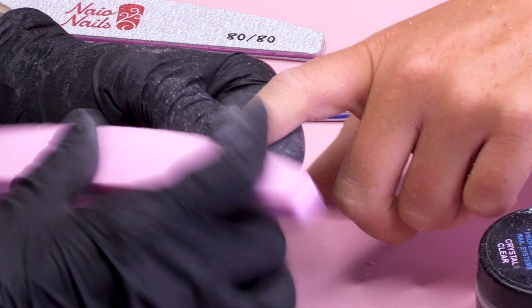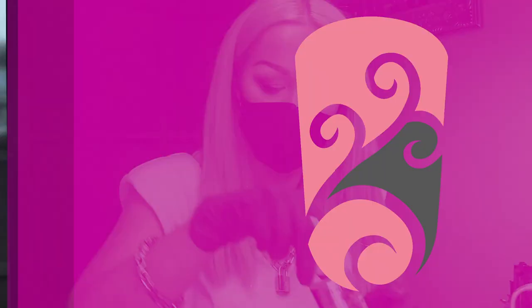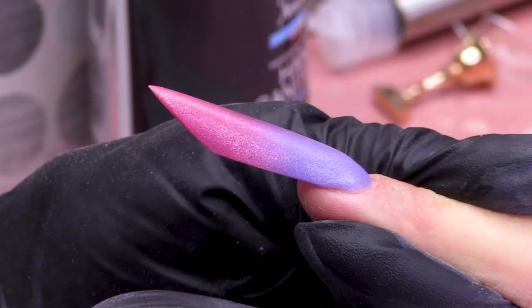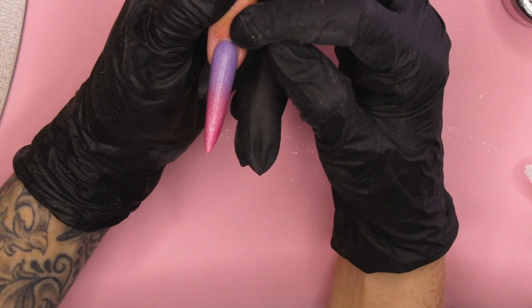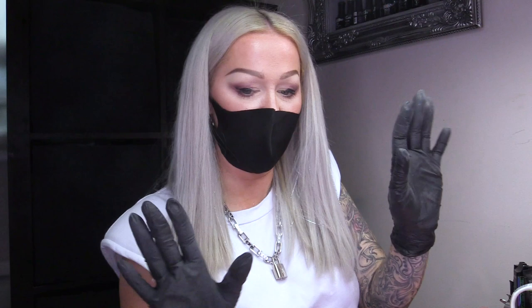I'm just gonna buff now and get it nice and smooth. I'm gonna wipe over with a little bit of Acetone, just to melt that top layer a little bit so I get a really good clarity in the nail. You can see you've got this nice Apex at the back, this gorgeous sidewall scooping up, and you creep up out the Apex and go straight out the sidewall as well. Gorgeous shape.